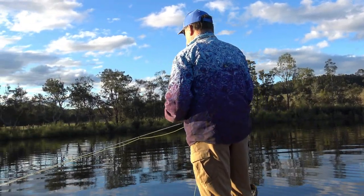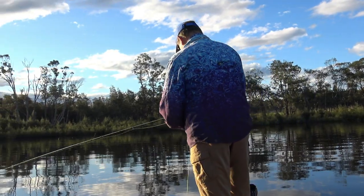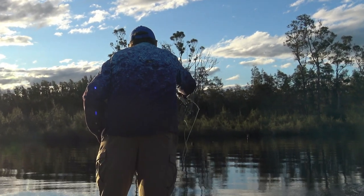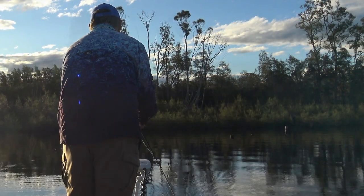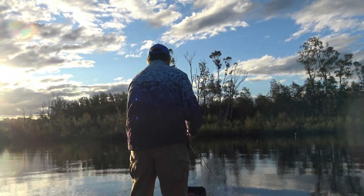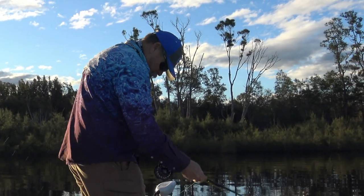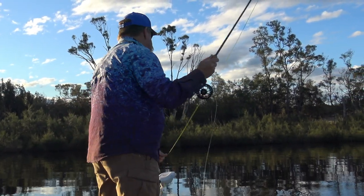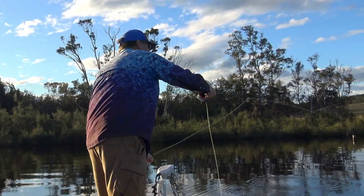I'm kicking off on some one to one-and-a-half metre deep flats, looking for obvious structure like weed beds or snags. I've used the bow-mounted electric motor to sneak in here and I'm slowly manoeuvring with it. You know when you've made a likely cast — like this one that lands my fly close to a drowned fence line — but they don't always stick. Some days they're like that, just nipping tentatively at the fly. There's nothing for it but to get back in there and keep trying.